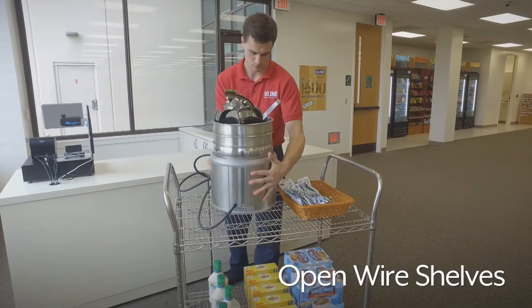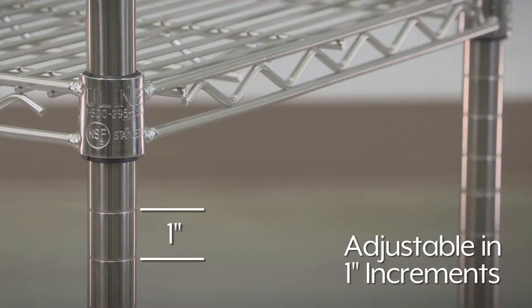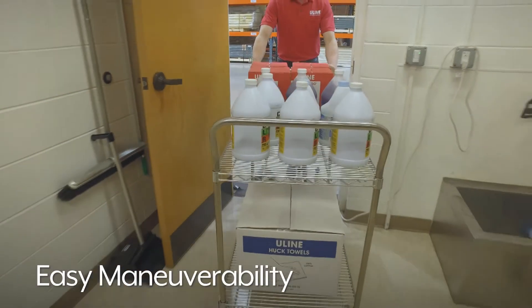Open wire shelves reduce dust and debris buildup and are adjustable in 1-inch increments. Vertical ergonomic handles provide easy maneuverability in tight spaces.